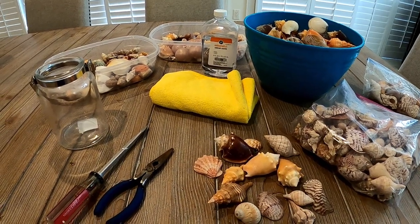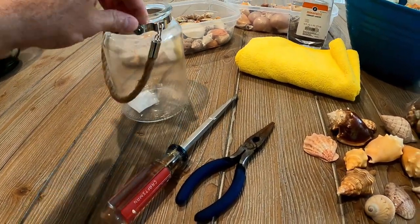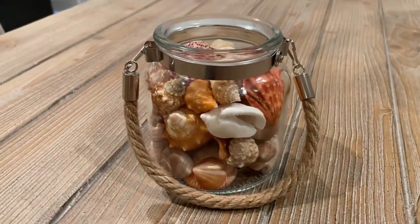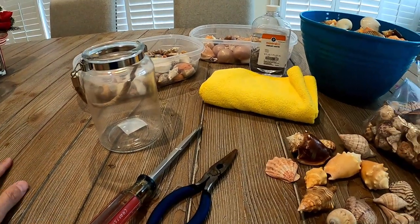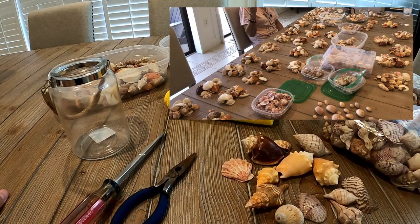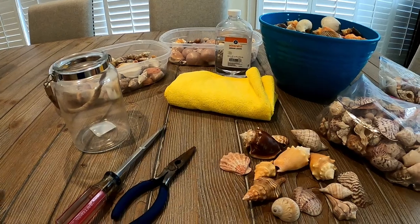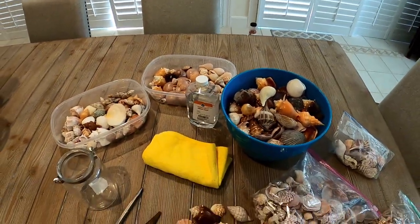Let's talk about how to put together a shell collection or display. We've got a little glass jar here that we bought from Hobby Lobby — they come in different sizes. We collect a lot more shells than we need because we create these collections all the time and give them away to friends and family. Nowadays we've given so many away that we really only look for the prized ones. When we do collect, we go through a process of picking the best ones and then cleaning them.